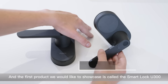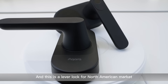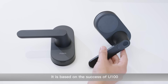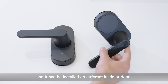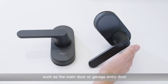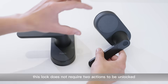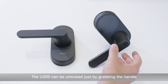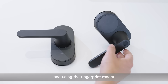The first product we would like to showcase is called the Smart Lock U300. This is a lever lock for the North American market. It is based on the success of the U100 and can be installed on different kinds of doors, such as the main door or garage entry door. Compared to traditional deadbolts, this lock does not require two actions to be unlocked — the U300 can be unlocked just by grabbing the handle and using the fingerprint reader.